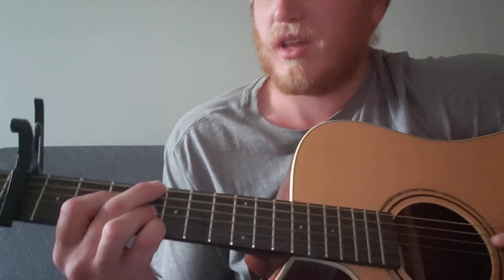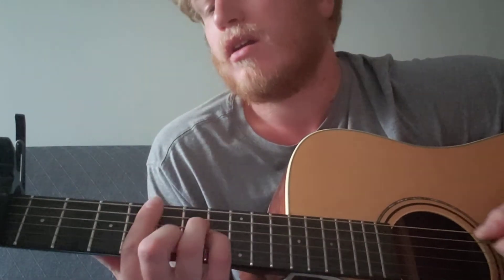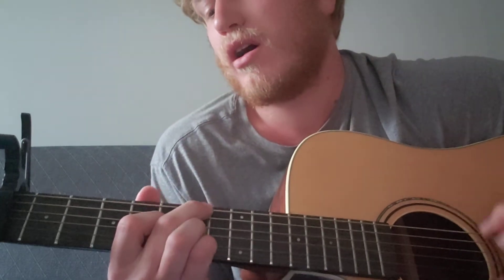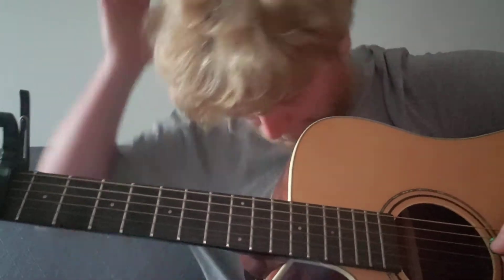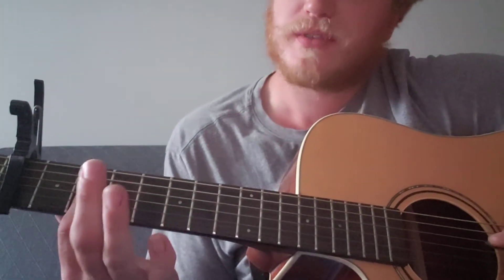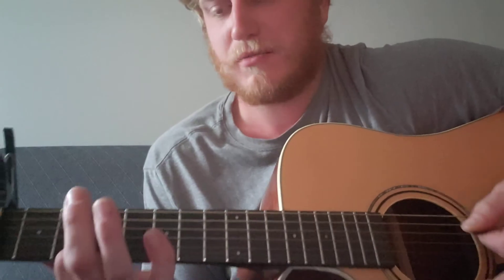It throws in a B major there - it's the same thing but on the fourth fret, that nine shape. A minor also sounds pretty good there, but just do A major probably, because that's what he's using. Well, he's using neither in the intro, but it's closer to the A major.